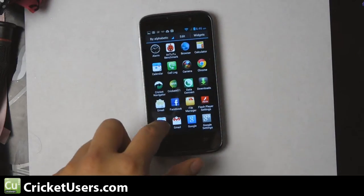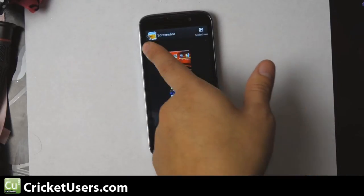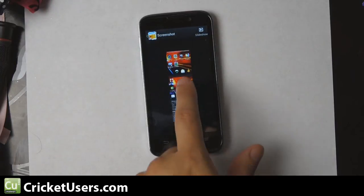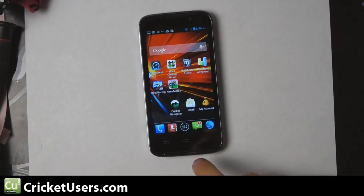Go to your gallery and you'll be able to locate that screenshot in its own screenshot album. There's our screenshot right there. You can do some edits to it.